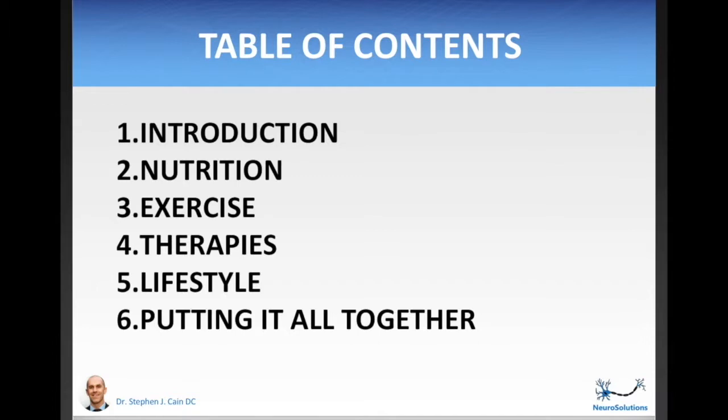The fourth module will be on therapies — the creams, baths, nerve stimulation devices, infrared light therapy, and other forms of therapy you can do comfortably in your own home to help you feel better. The fifth module will be lifestyle, covering sleep, meditation, and other lifestyle habits that will help with your neuropathy as well as your overall health. And lastly is the put-it-all-together module, where you will learn how to bring all the different elements together in a synergistic and sustainable way so that you can continue to feel good for the rest of your life.